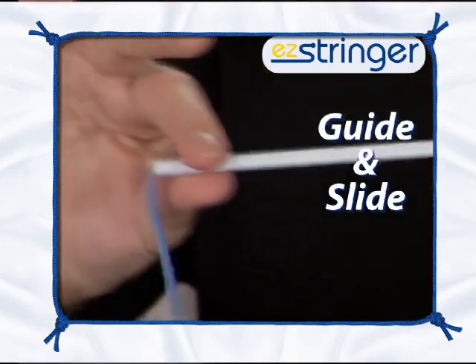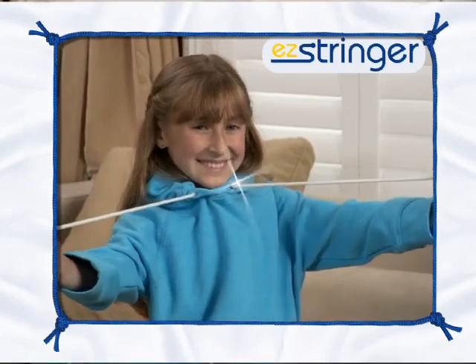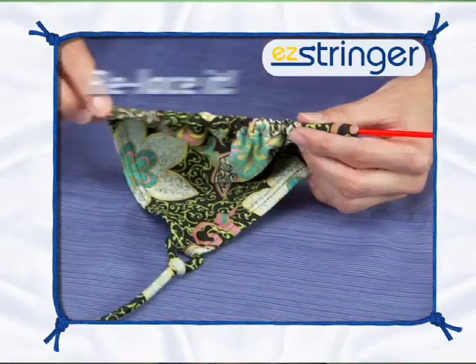Just guide and slide out the other side. Restring it with Easy Stringer, and now it's as good as new. Use Easy Stringer for cargo pants or capris. Why replace it when you can relace it?